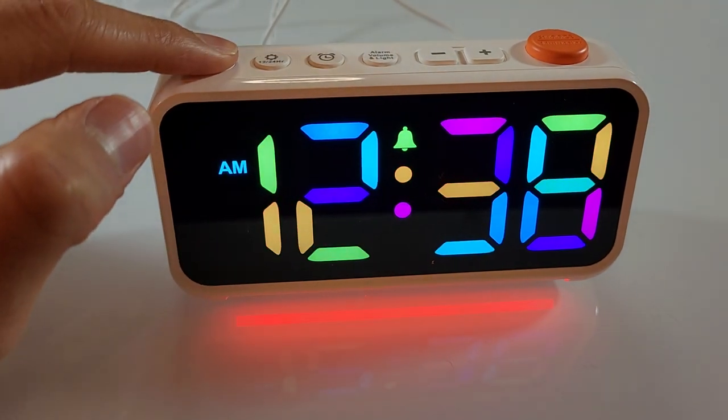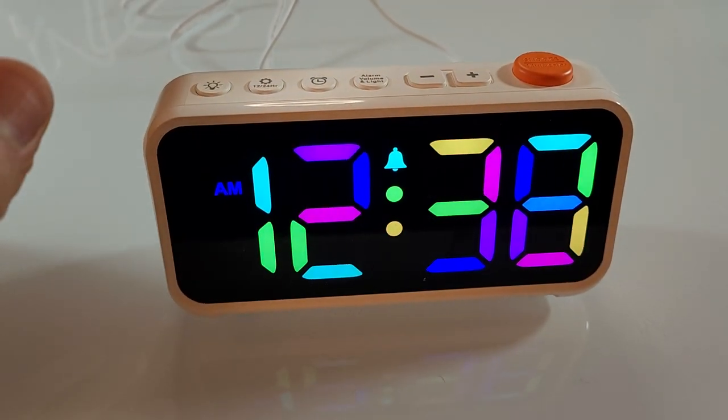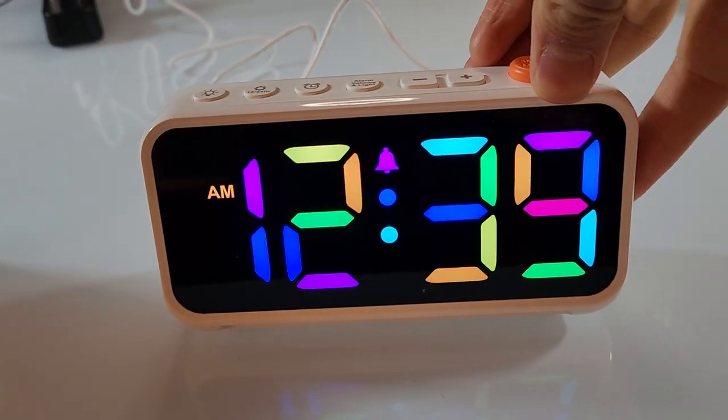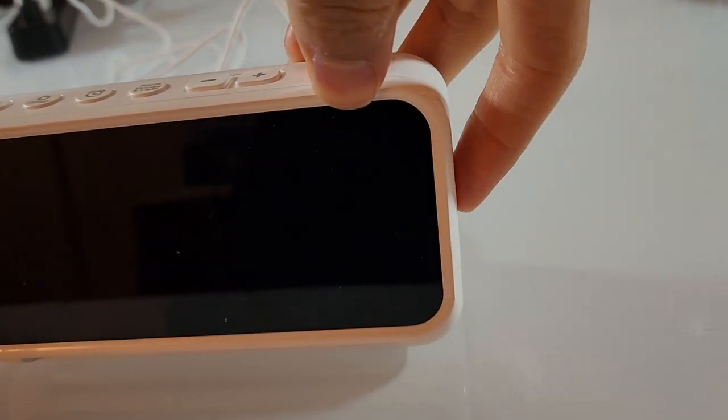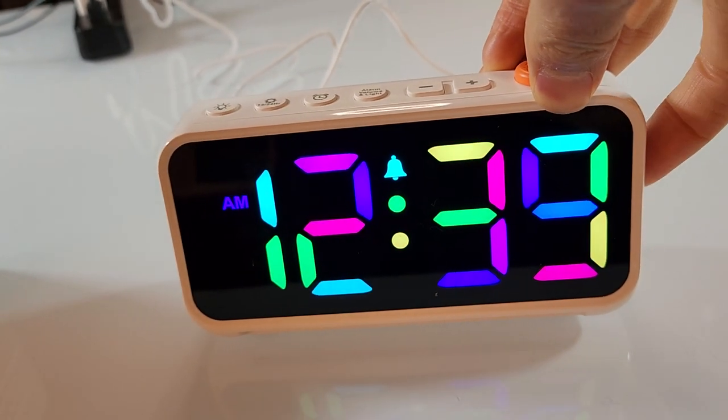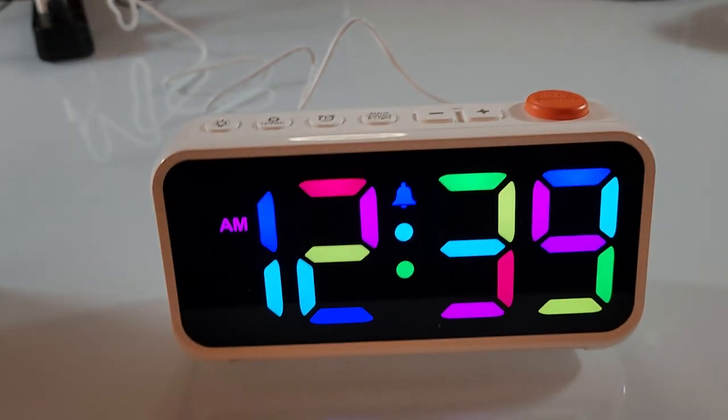If you don't want the light, you can just hold this button down and turn that feature off. You can also turn up or down the brightness of this alarm clock using this knob here, so if you're trying to sleep or need to see things clearly, you can adjust as needed.